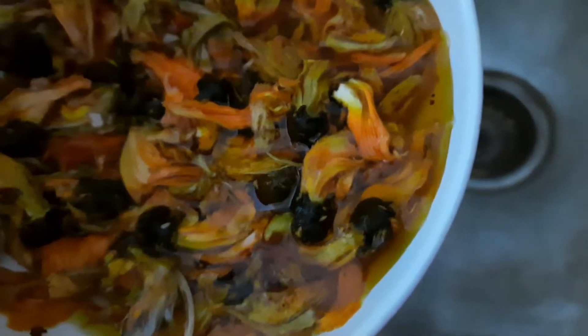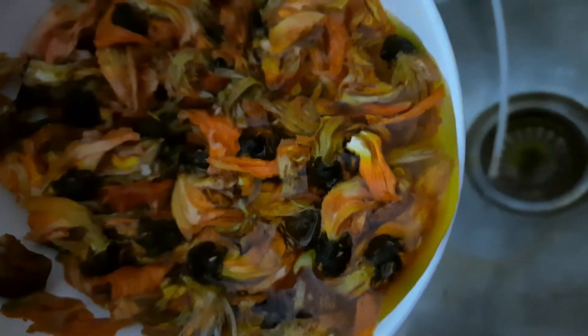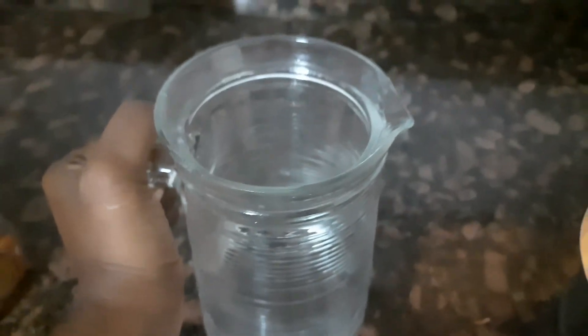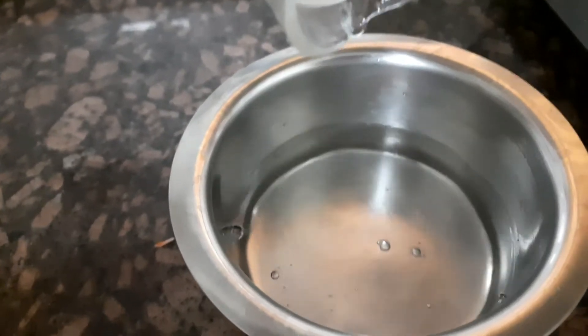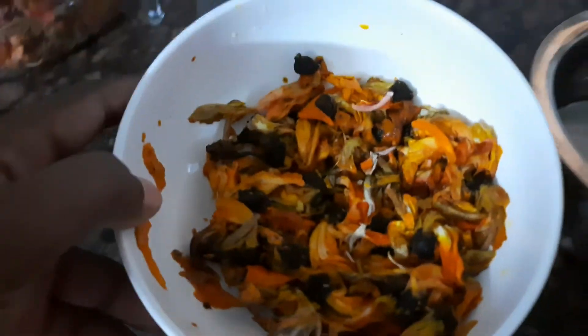We drain off the excess water from the bowl. We are making an instant color, so we will boil the flowers in a pot. Here I have a pot and I add water to it — only this much water is enough, and then we can add the prepared color into a bucket. I add the washed flowers and in they go.